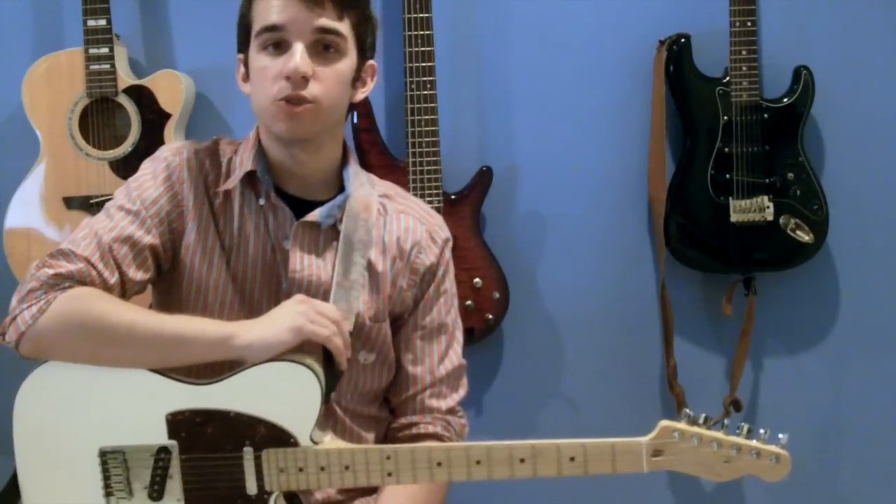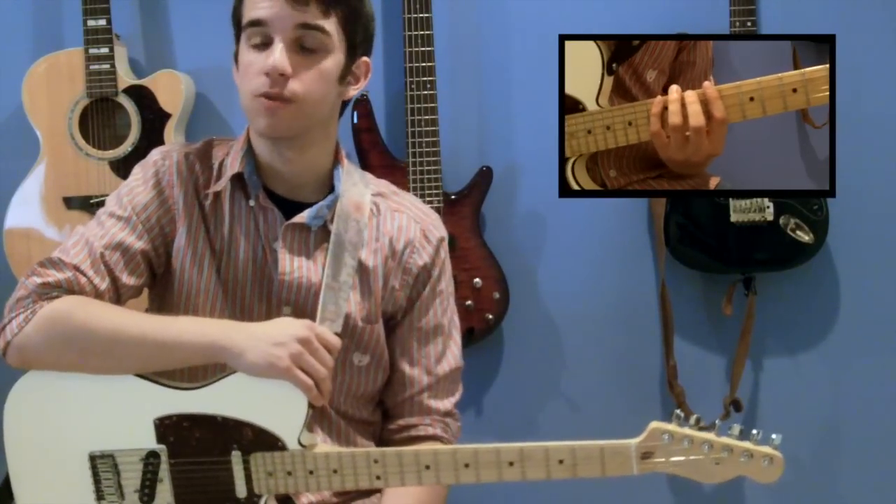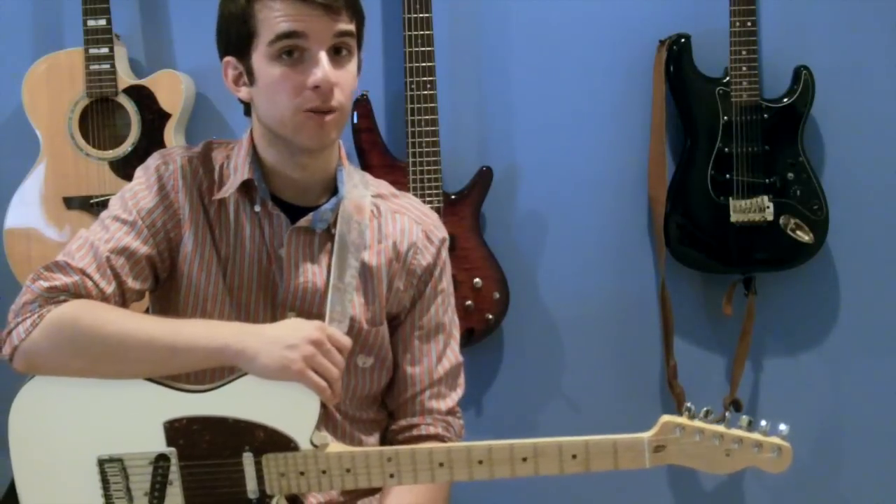That's all for now. Try running these sequences through the five pentatonic shapes I showed you in this video during your practice routine. They're good for warmups, good for getting your speed up, and they make for some great licks in the middle of a solo.